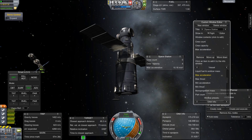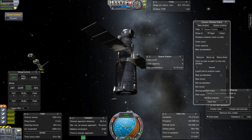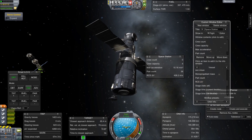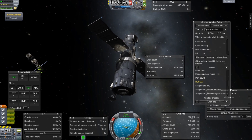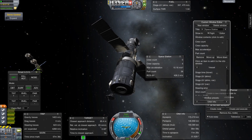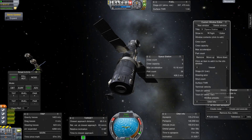Also, if I need to do any orbital adjustments, I'm going to want to know my max acceleration. We might have to bring up extra engines and attach them as we go along if I don't have the ability to boost the station with any reasonable speed or accuracy.